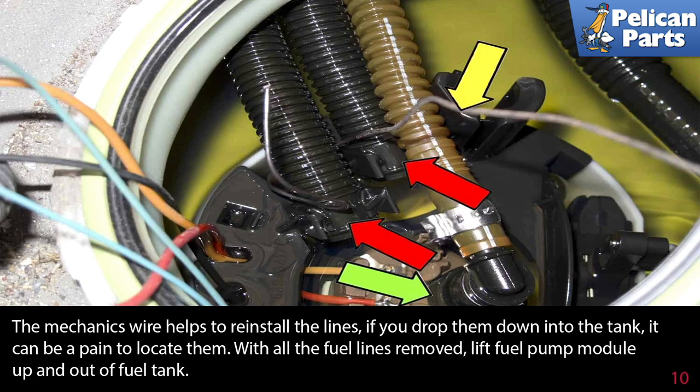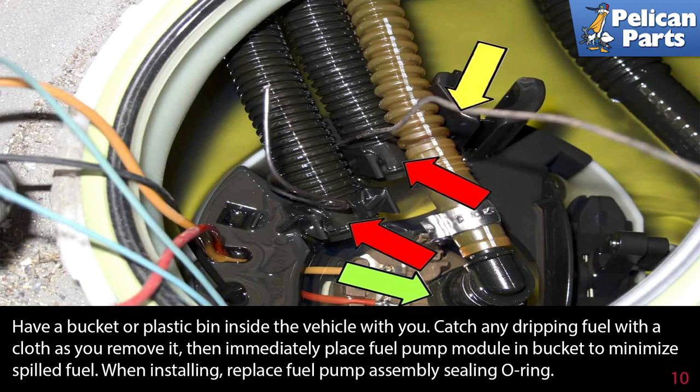With all the fuel lines removed, lift the fuel pump module up and out of the fuel tank. Have a bucket or plastic bin inside the vehicle with you; catch any dripping fuel with a cloth as you remove it, then immediately place the fuel pump module inside the bucket to minimize spilled fuel.